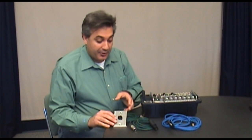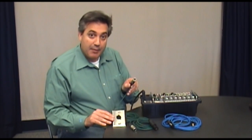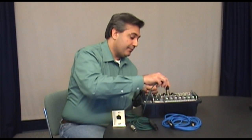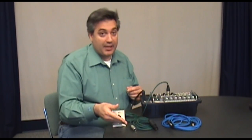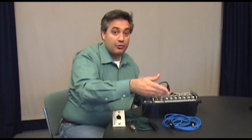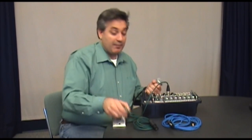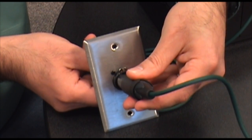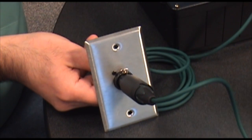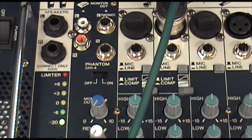Now that we have soldered our Combo Connector and attached it to this wall plate, I'm going to take the other end of my cable and plug it into one of the inputs of my mixer. I have two patch cables here — one XLR to XLR and the other quarter-inch balanced to XLR. I'm going to take my microphone and, using the XLR-to-XLR patch cable, plug one end into my microphone and the other end into the front of my Combo. We'll go ahead and perform a mic check — and mic check indicates that the microphone is working properly.